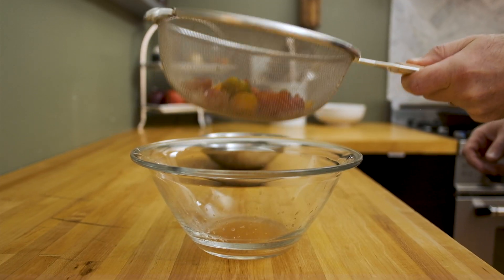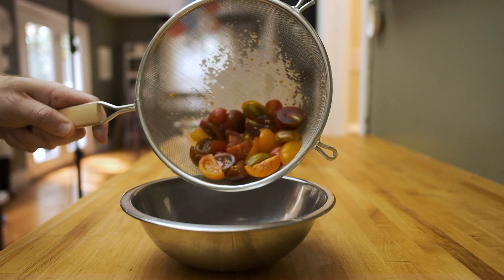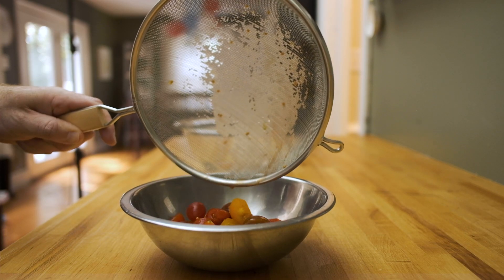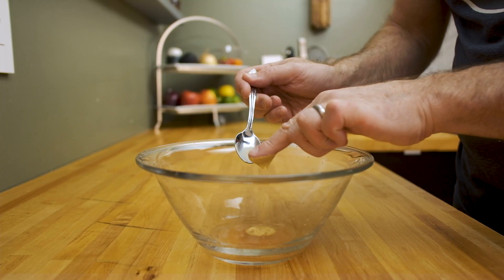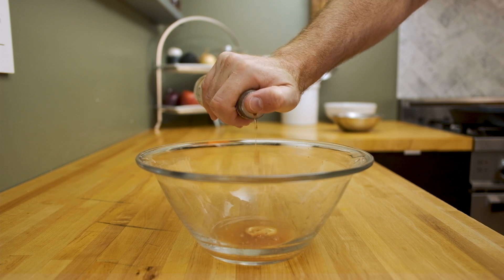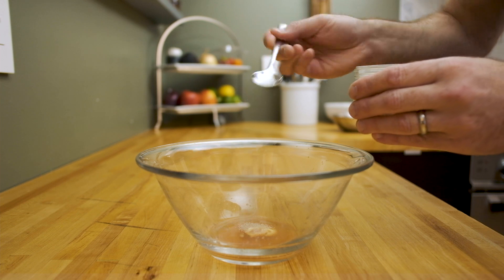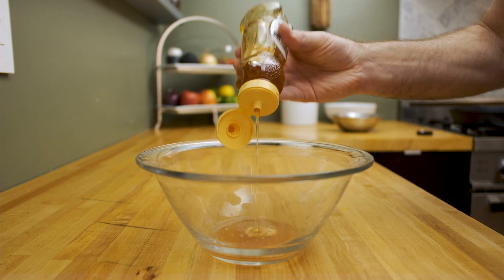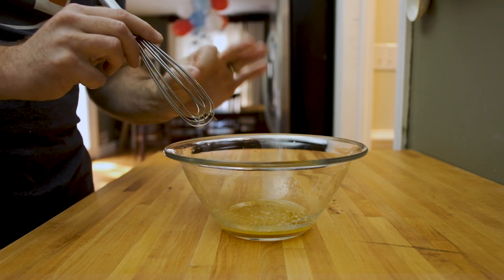Now that the pork chops are breaded and the tomatoes have rested, it's time to make that vinaigrette for the salad. Transfer the tomatoes into a different bowl, then add the following ingredients to the tomato juice: start with some Dijon mustard, then add a little bit of red wine vinegar for a punch of acidity, then add a fat pinch of garlic powder — you could also use garlic paste here. Add a touch of honey for some balance, then finish by whisking in some extra virgin olive oil until you have a light emulsion.